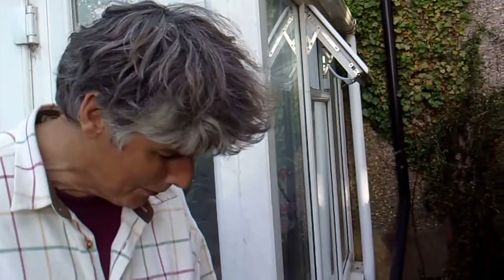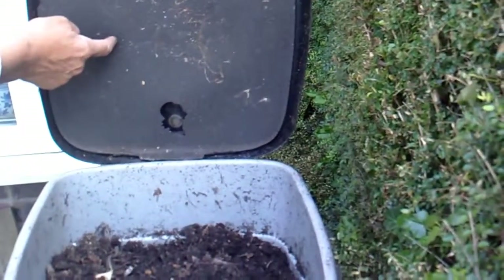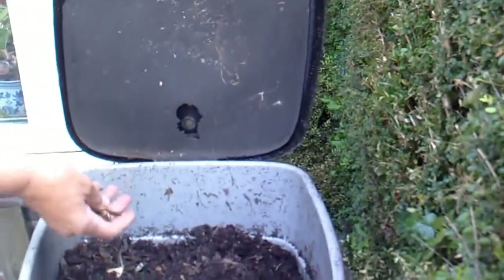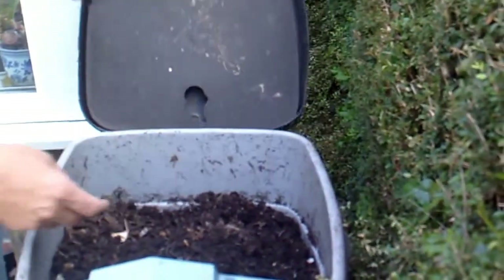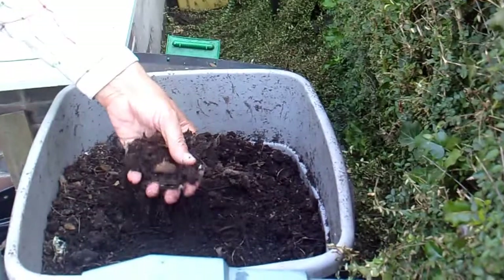Hi, it's John, I'm back with the wormery. What I've done is left it open all night — a day and a night — so it's not only scared all the worms down to the bottom but it's also dried it out a bit because we've had some dry weather.